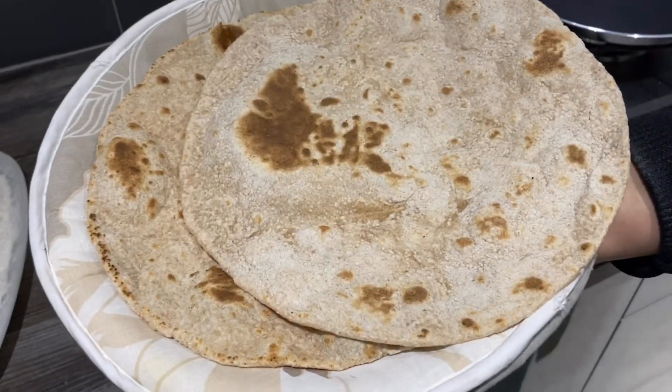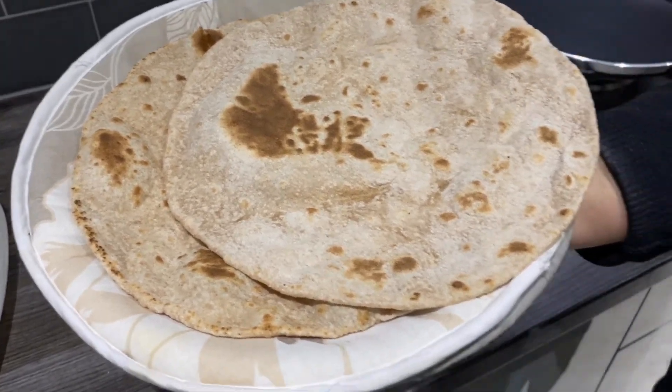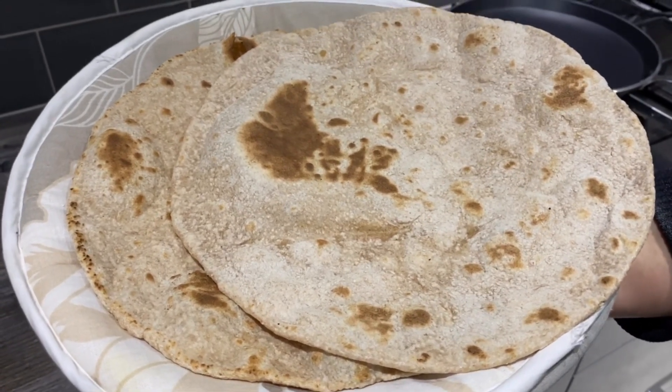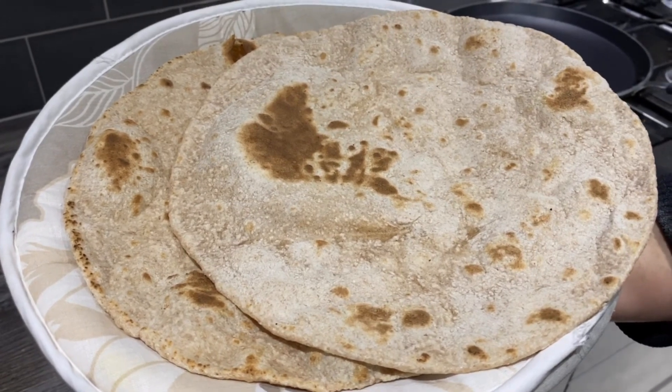That's easy and simple to make. There you go guys, a very simple recipe on how to make chapattis. I hope you like this video — give it a thumbs up, subscribe to my channel and share it with all your family and friends. Thank you very much, bye!